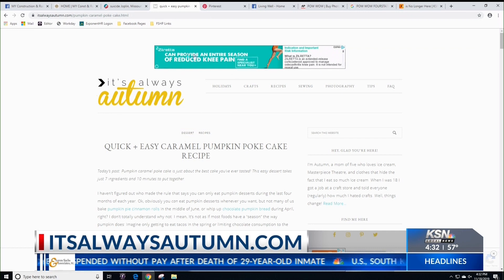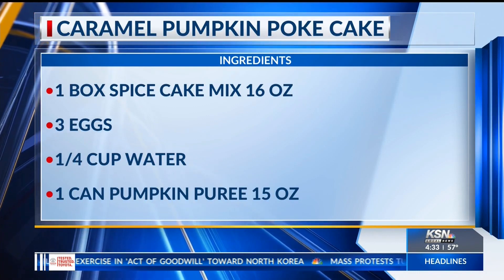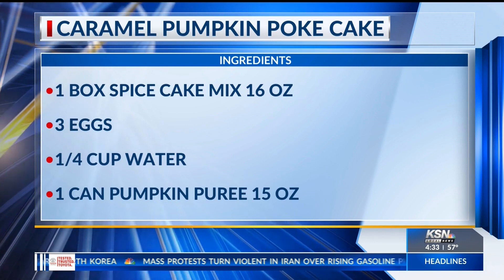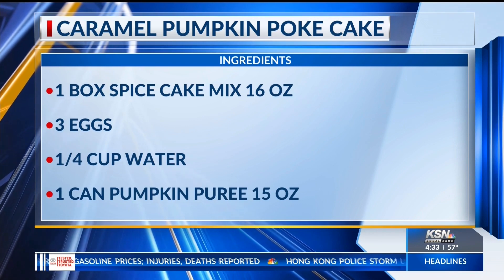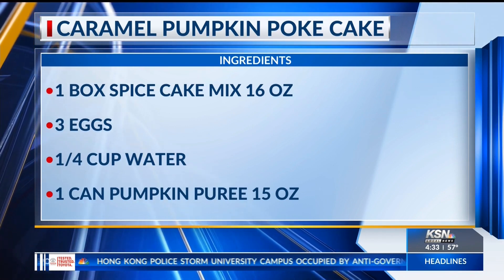Here's what you need: a box of spice cake mix, three eggs, a quarter cup of water — those go with the cake mix — and one can of pumpkin puree. I always get confused whether it's pumpkin puree or pumpkin pie mix. This one said pure pumpkin, so I'm thinking that's right, because pumpkin pie mix would be too sweet.